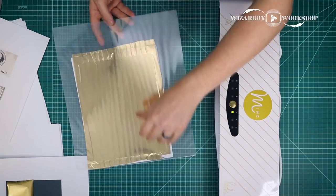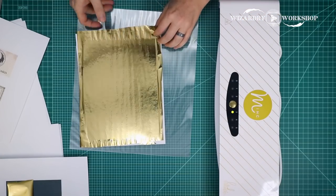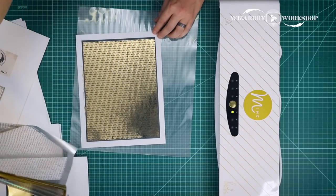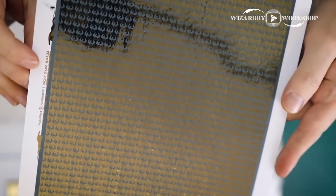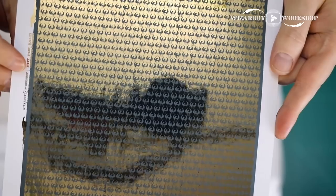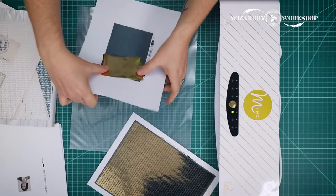We just heard it beep — that means it's ready to go. At this point we can just take that plastic folder with our print in it and run it through. It's a lot like a laminator; it's just going to go straight through the gold foiling machine and out the back. And there we go. Now we can lift this up, take our print out, and lift this up — and as you can see, it has worked. The foil has gone exactly where we want it to. Now we can set this one aside and we're going to do the cover of our ID.